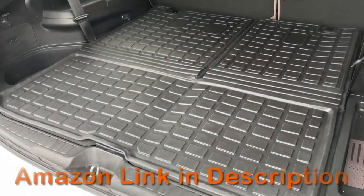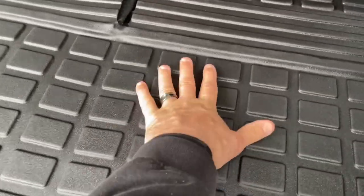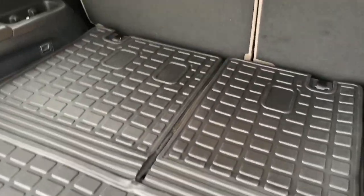That took about 30 seconds. They lay down perfectly. Once it gets hot, I think they're going to lay down totally. There's a little wave right here, but that's just because they were in the packaging.